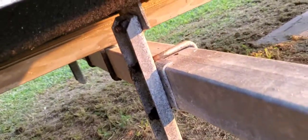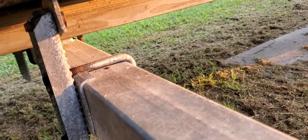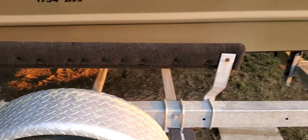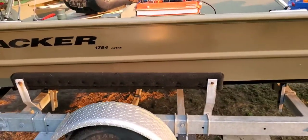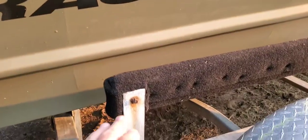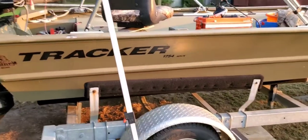Look how far this one is from the beam to the bottom of the bunk - six inches easy. And you can tell right here, see this on the boat, all the way down the boat. Back here you can see - this here is probably where the boat was originally before I put the rollers on.